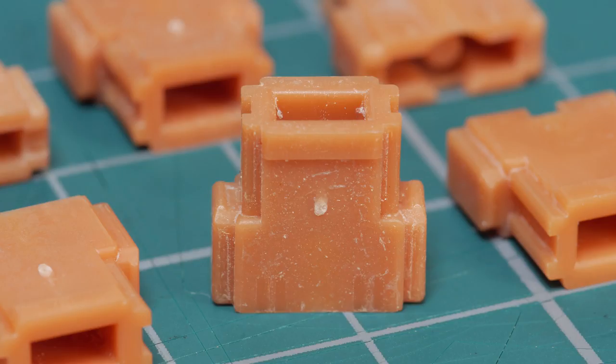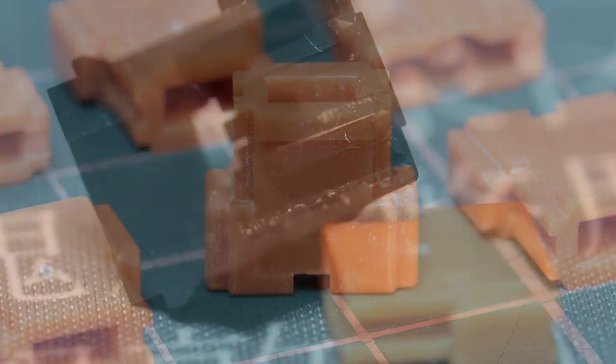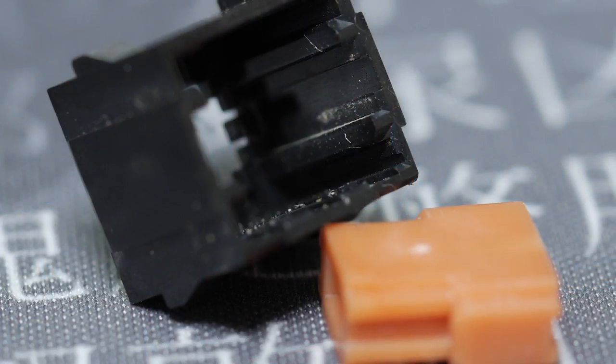Switches that have been used while dirt has got inside them may not be salvageable, and there was clearly dust in the housings and the inside of the sliders. Once damage is done, it's impossible to unscratch the plastic. However, I had my switches, Sonic was up for it, so I'll let him have a go.